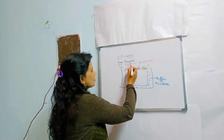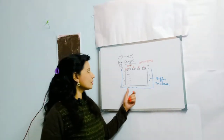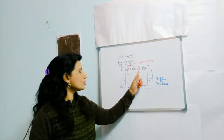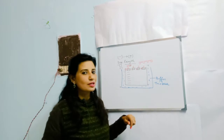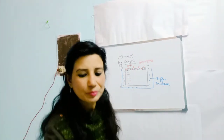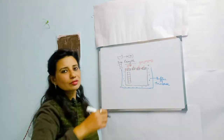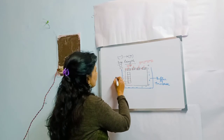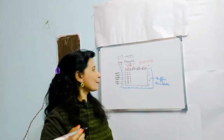In the first well, a DNA strand of known length is loaded. This is called the ladder, and it acts like a ruler. By comparing the other wells to this known column, we can determine the sizes of unknown fragments. You can mark the ladder with positions corresponding to known base pair sizes — for example, 100 bp, 200 bp, 300 bp, 400 bp, 500 bp — to serve as reference points.